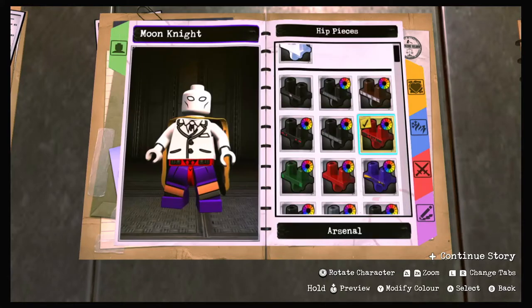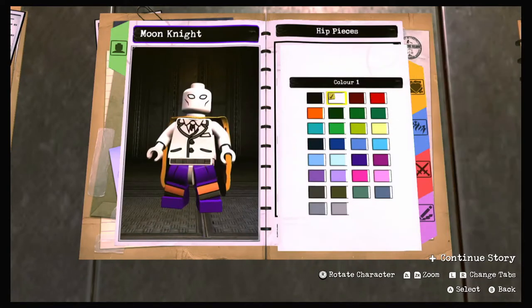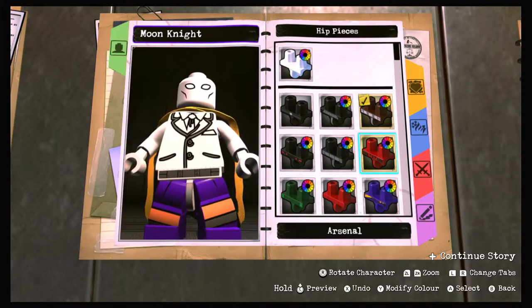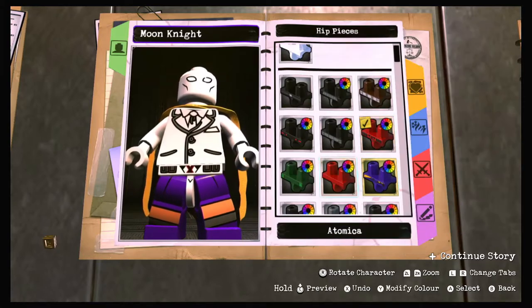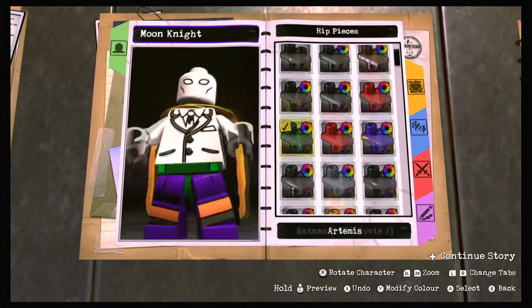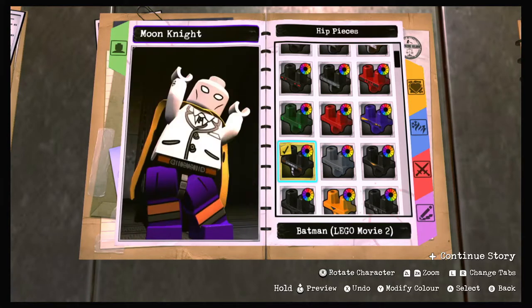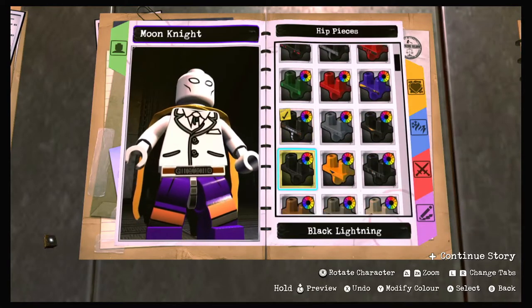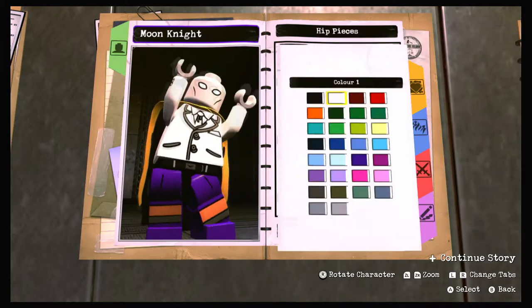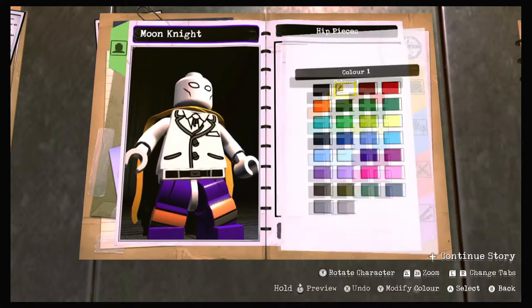We already have the hands done, so now we'll go to the hips and give him a belt. Let's try Alfred's belt from the Batman movie - pretty standard. Arsenal's belt doesn't work well. Artemis - no, just a plain belt. Batman Lego v2 - doesn't really match. Actually, Captain Boomerang's belt looks pretty good, so we'll go with that.